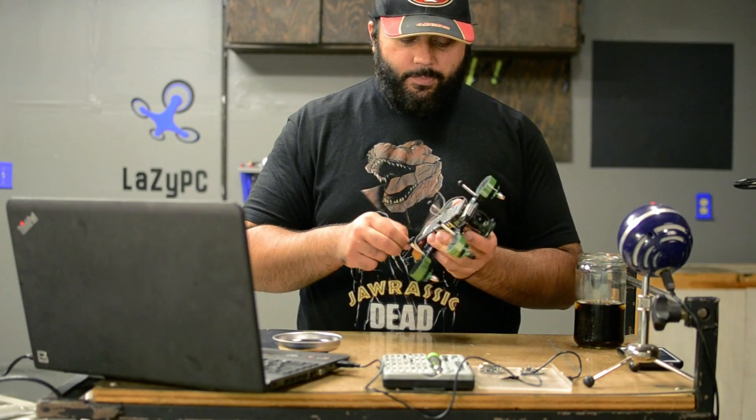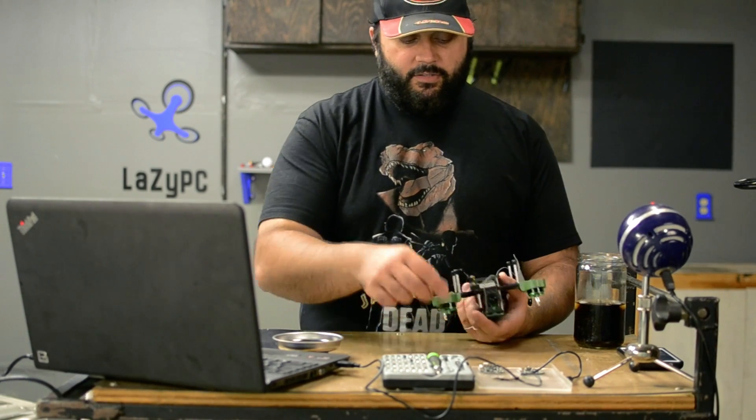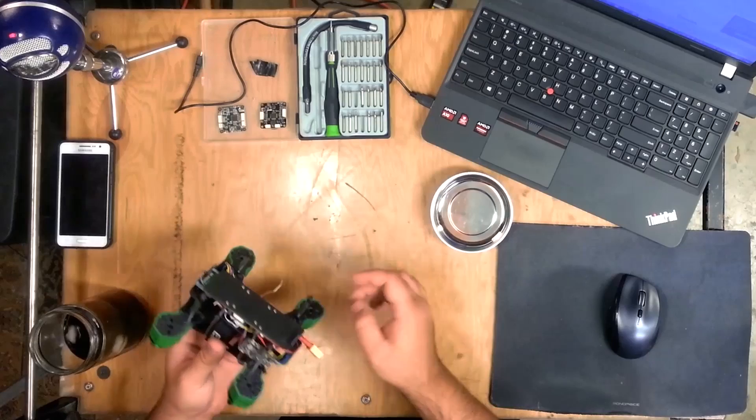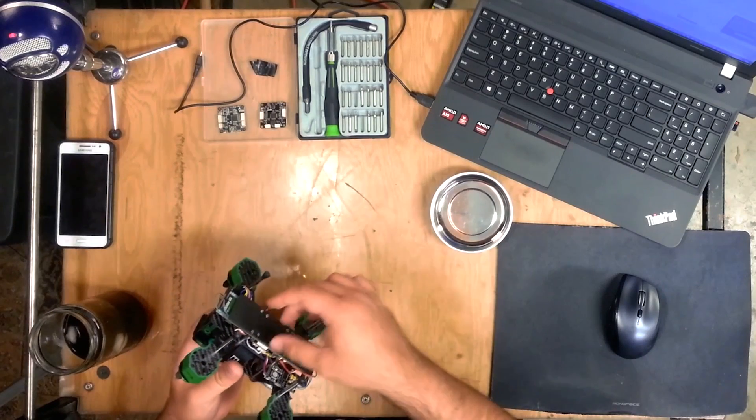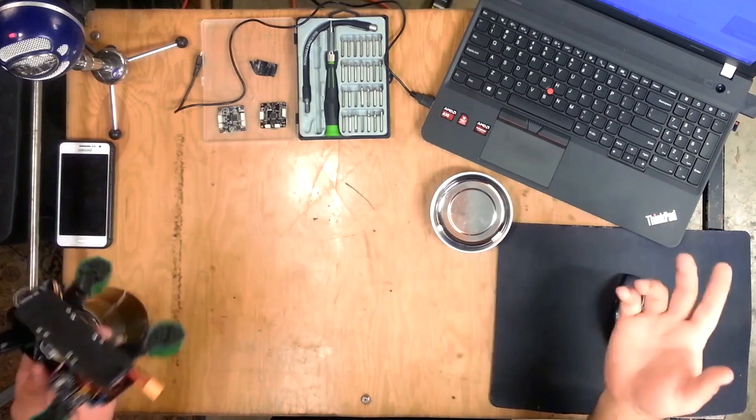There are two parts to turning the flight controller. Number one is just physically getting it turned. We'll do that by taking off the four bottom screws, removing the bottom plate, then taking out these four screws, turning it, and putting it all back together. Should be pretty simple.